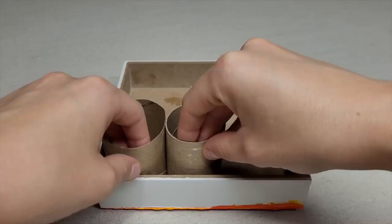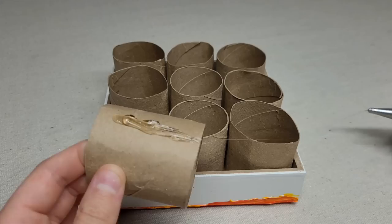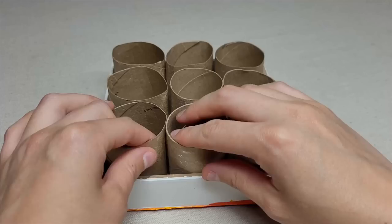Line them back up in your box to make sure they are all even. Glue one row together — it's much easier to glue these rolls in a line before fully placing them. I really like how these rolls look like an extension of the wooden back of this box.